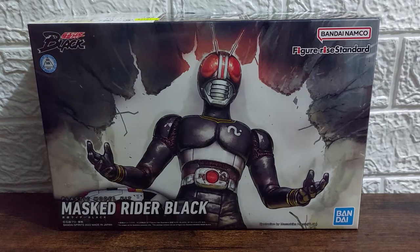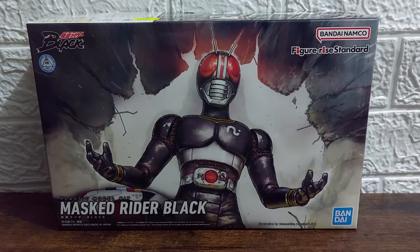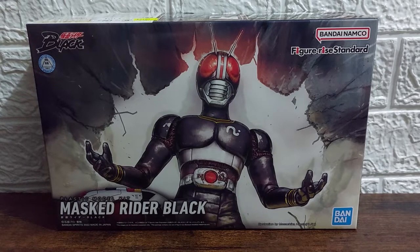Hello there, Kamen Rider fans and folks! This is Mixed Rewards, and welcome to another episode of Mixed Rewards Unboxings. Right now what we have here is the very first Showa Rider to be turned into a Figurized Standard kit.